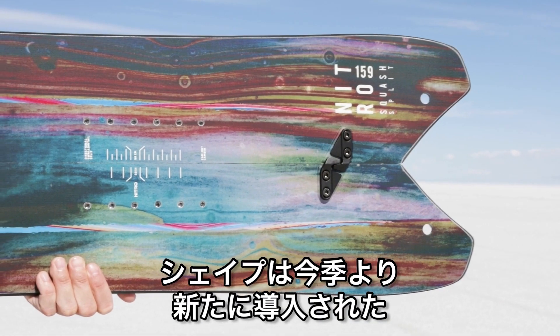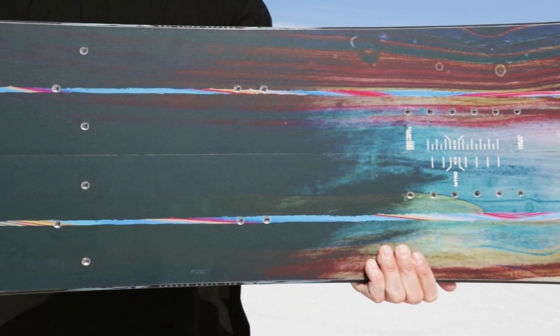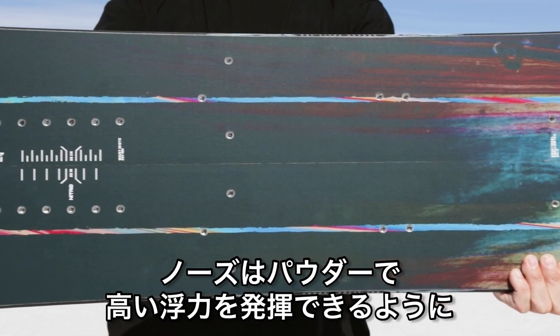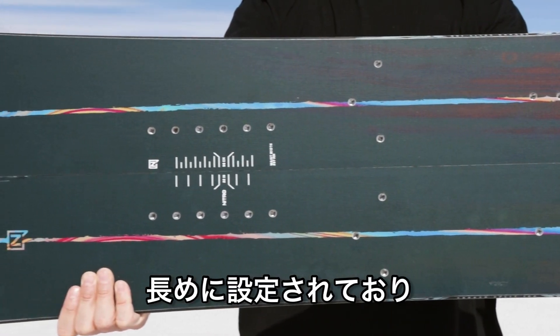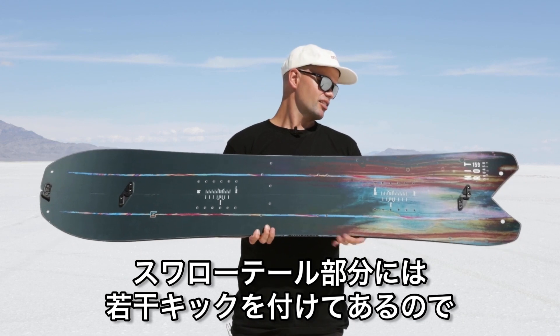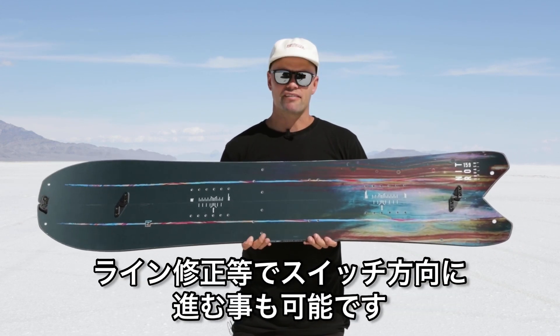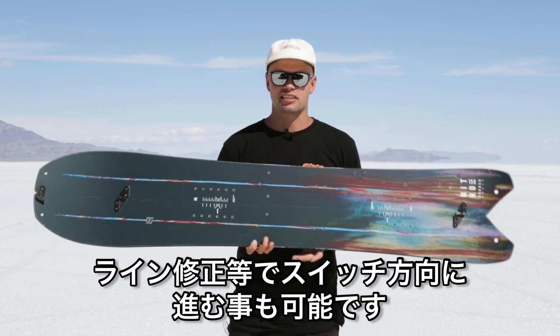The Squash Split has a directional swallowtail split board shape, which we just introduced this year. The nose is nice and long, providing a lot of float in the powder, and the swallowtail tail is a little lifted, which means you can still navigate and go switch in those sketchy situations.